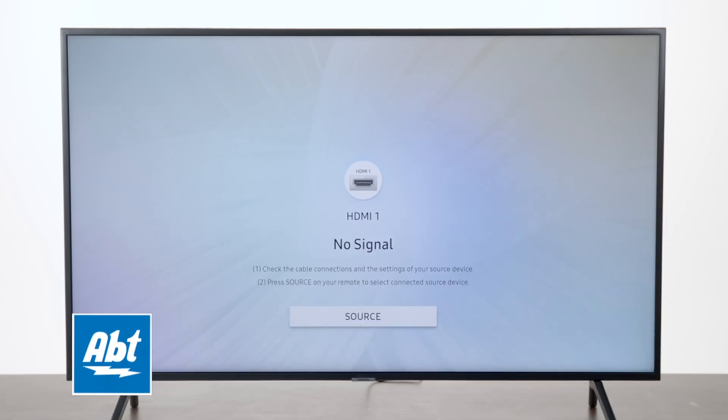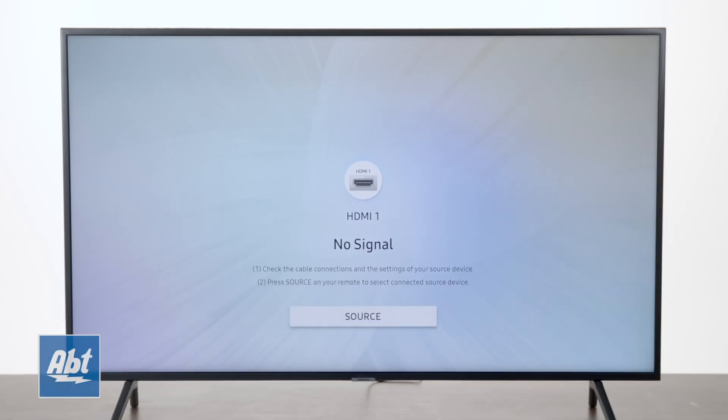Hey everybody, in this video we're going to show you how to set up the game mode on your Samsung UN50NU 7100 series TV. This really applies to all the 7100 series TVs.